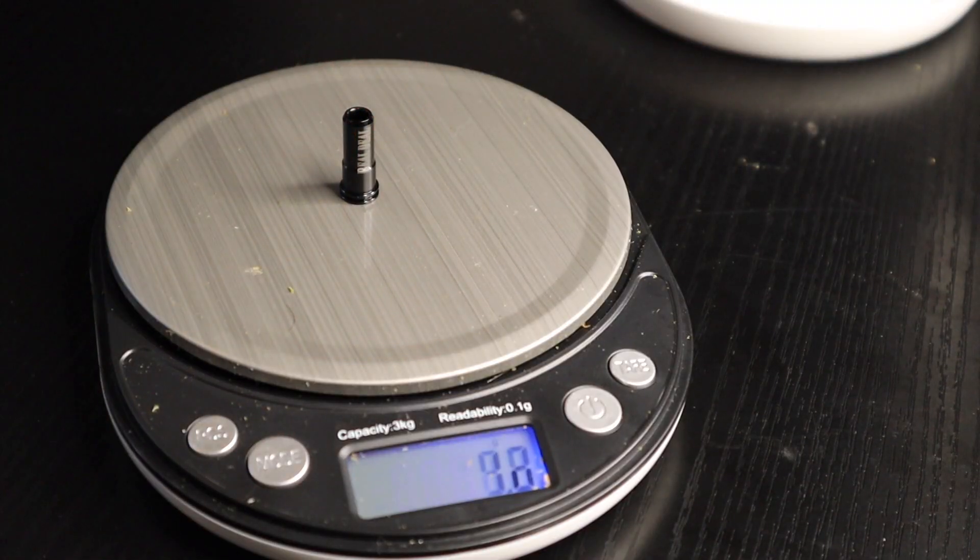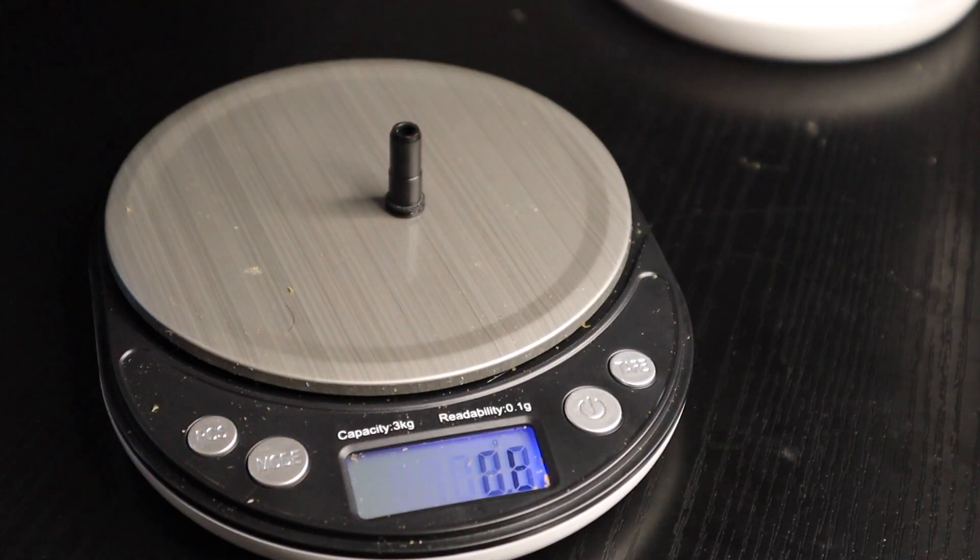This nozzle is about one gram in weight — 0.9 grams, let's call it a gram. A polymer nozzle is usually 0.6 grams, so we're only 0.4 grams away from the weight of a stock polymer nozzle. Polymer nozzles are great, but some people when they upgrade just want durability.